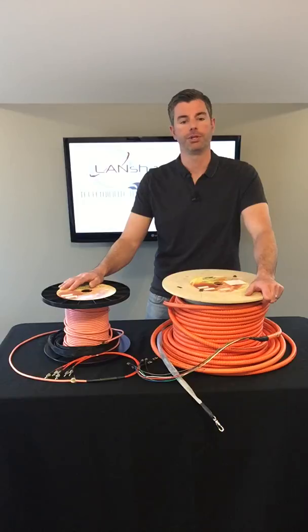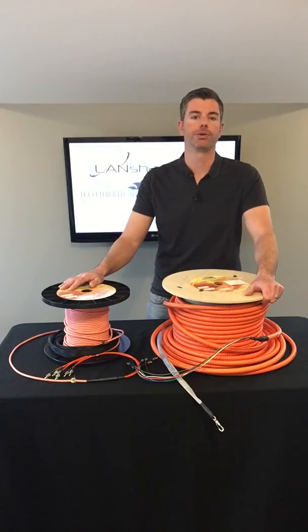If you'd like a quote, you can give us a call at 888-568-1230 or email us at sales@landshack.com. Thanks for watching and have a great day.